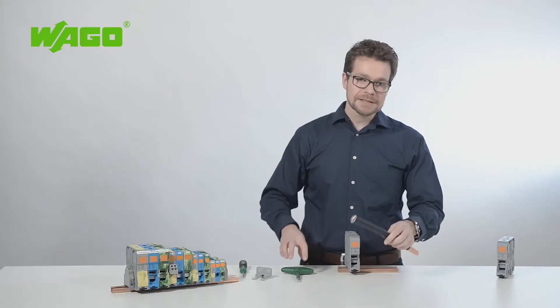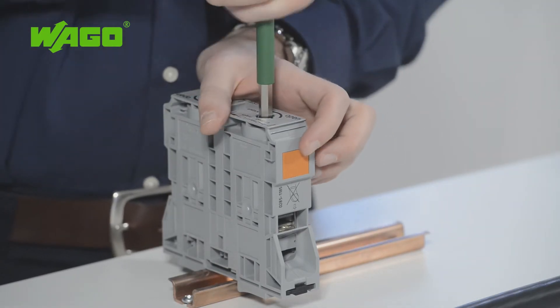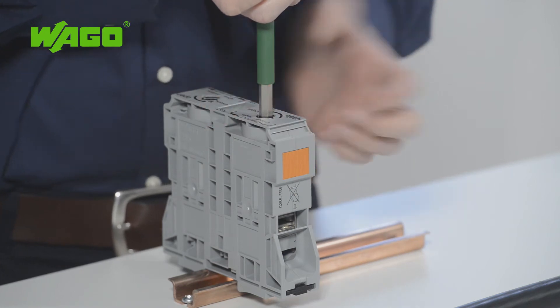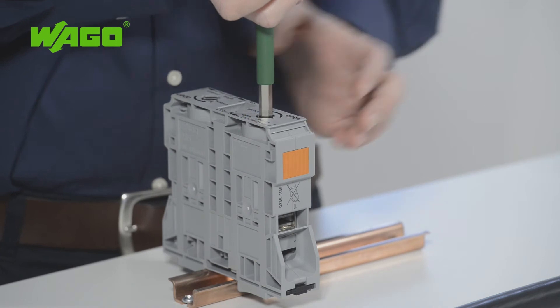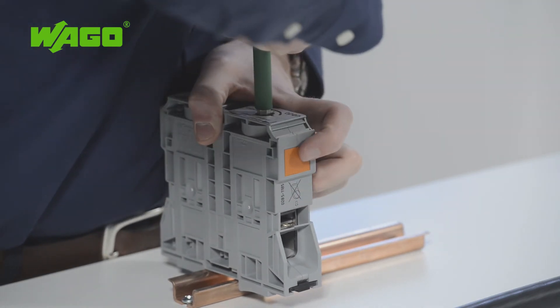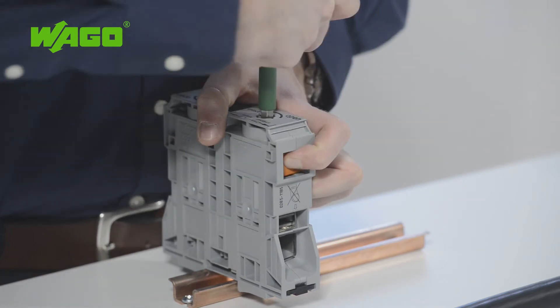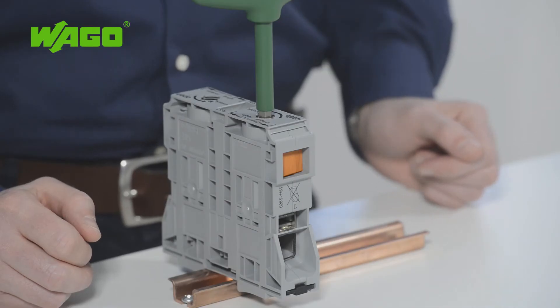To ensure a proper connection, use an Allen wrench. Insert it into the opening provided on the top of the terminal block and rotate it counter-clockwise until the clamping unit fully opens. Now you can lock the clamping unit in this position using the orange tab. This frees both hands to insert and connect the conductor.